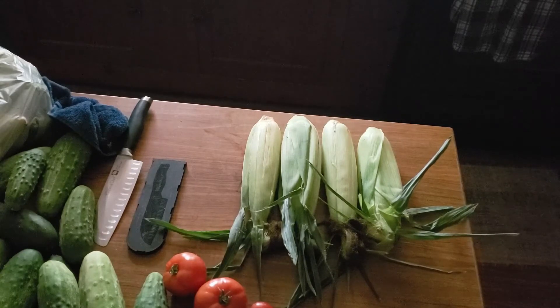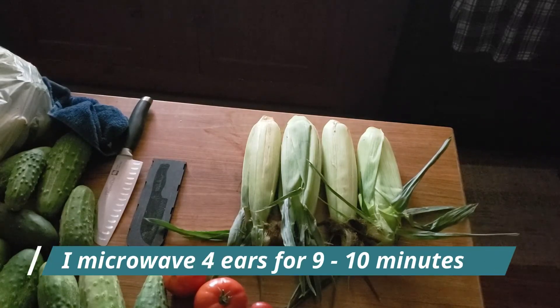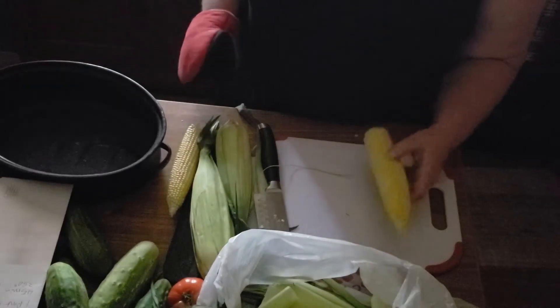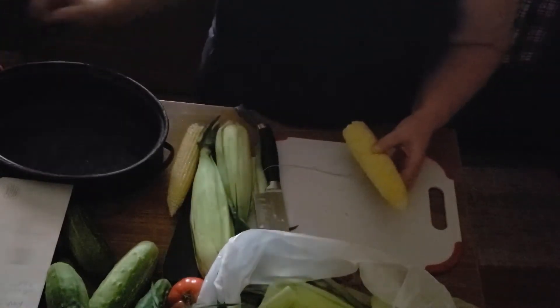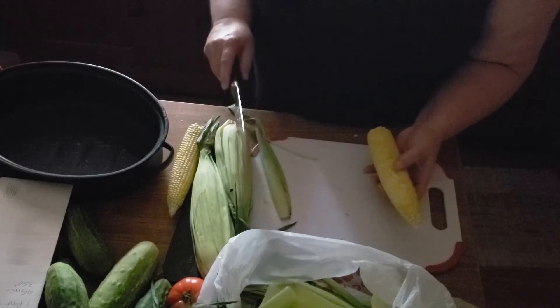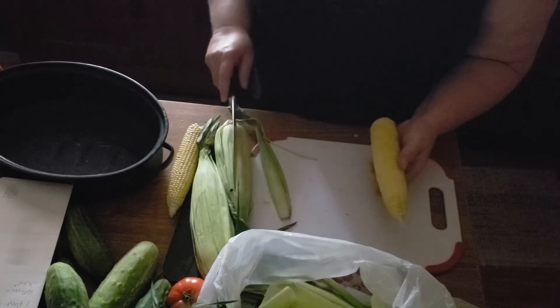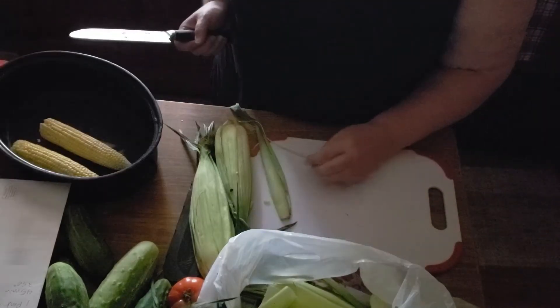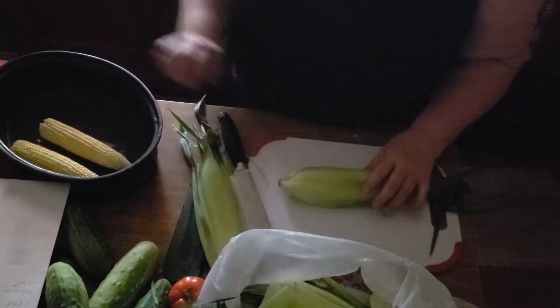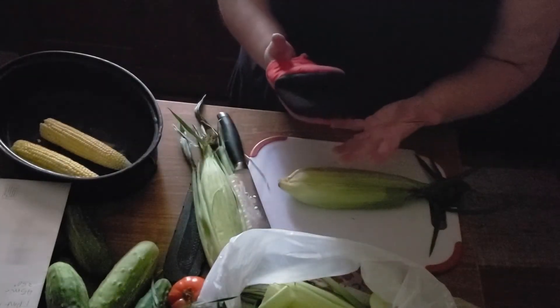First thing I'm going to do is put these in the microwave just as they are. The point of the microwave is to cook it just enough so that it will slide out of the husk and the silk easily — you won't have to spend time picking off all the silk. They're going to be hot, so you want to use an oven mitt when holding on to it.